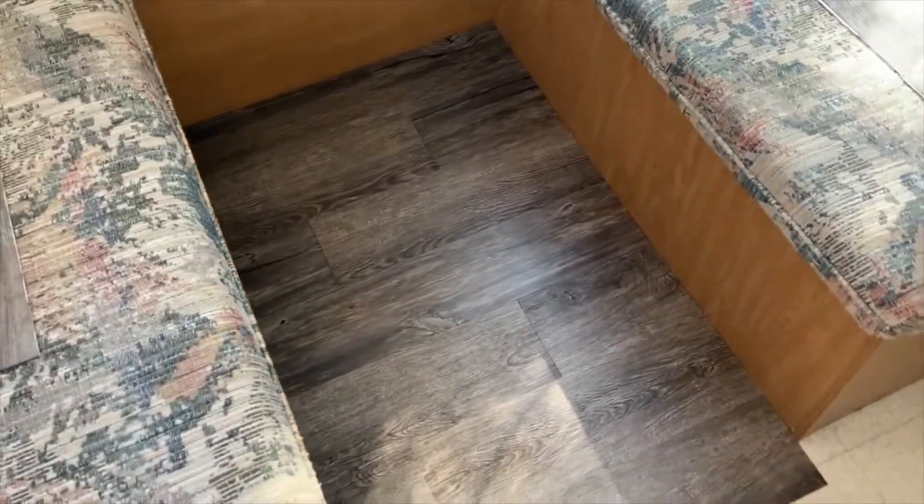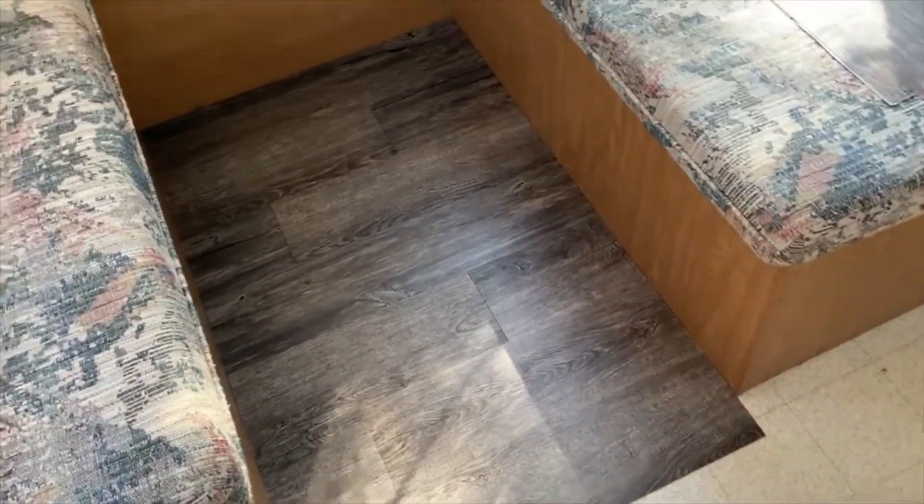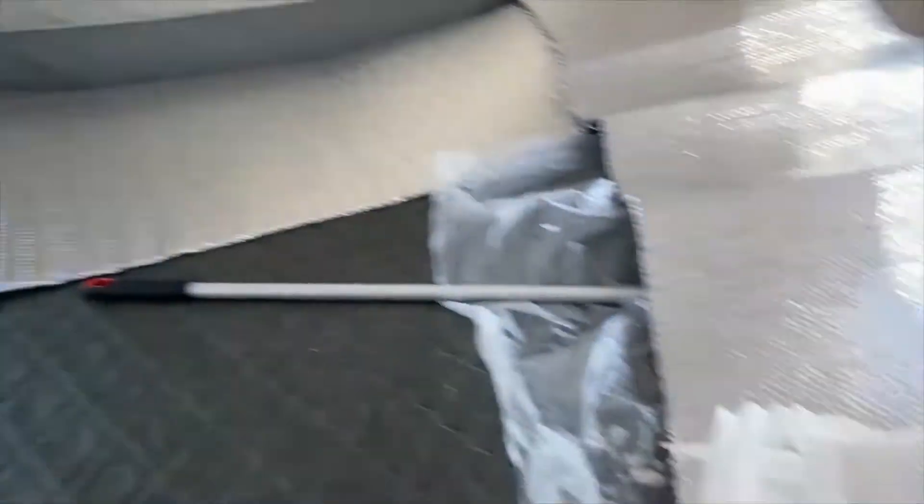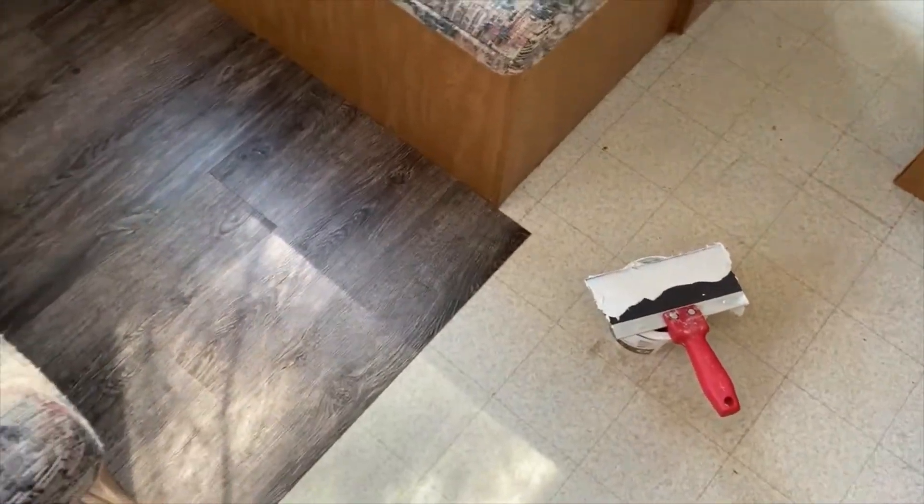All right, first update since I started laying the floor. It's been about an hour, maybe an hour and a half at this point. I had to take a few breaks because I wasn't ventilating well enough — I opened up a couple windows but for a while there I was feeling kind of lightheaded from all this construction adhesive I've been using.